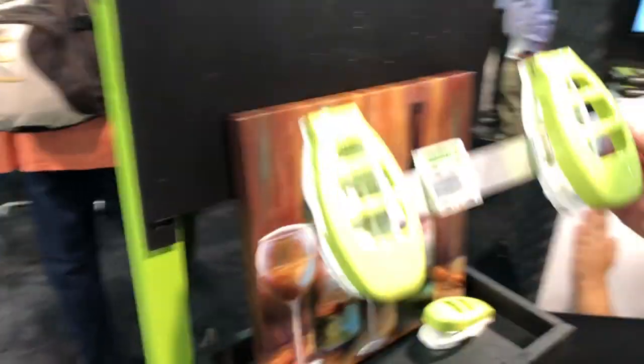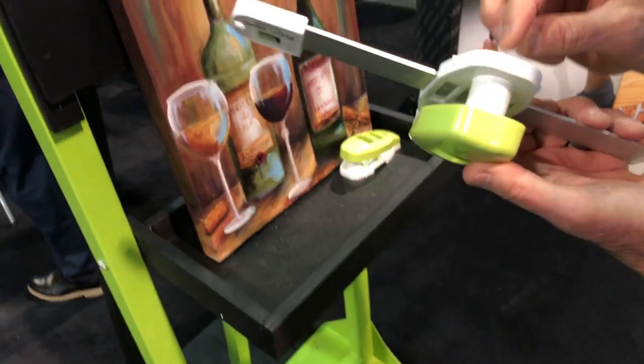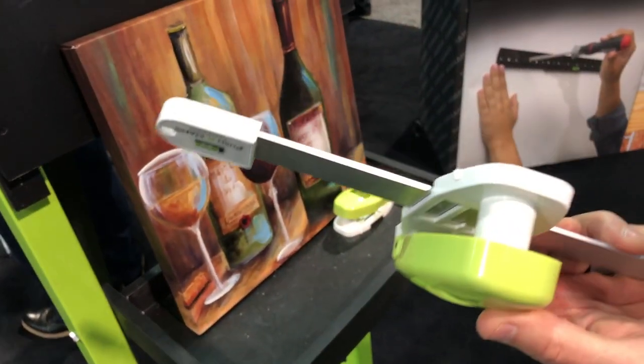Let me show you how it works. What's really fun about this is when you turn the handle over, it's got a magnetic cylinder. So when you hold the nail up, it sucks it in for you automatically.